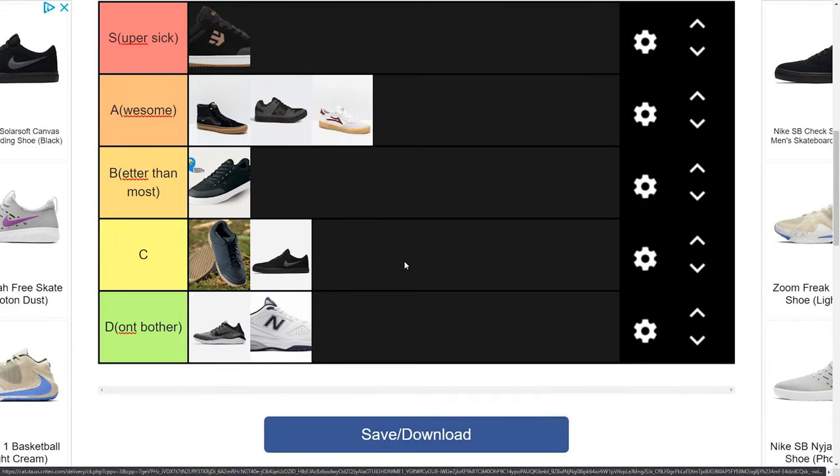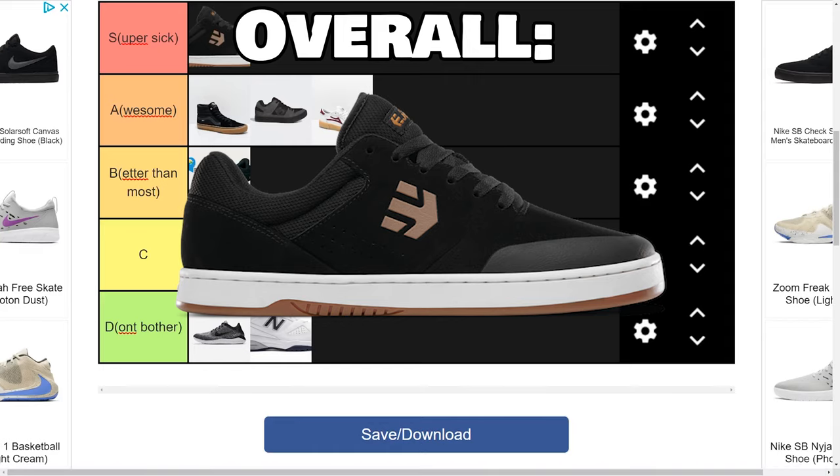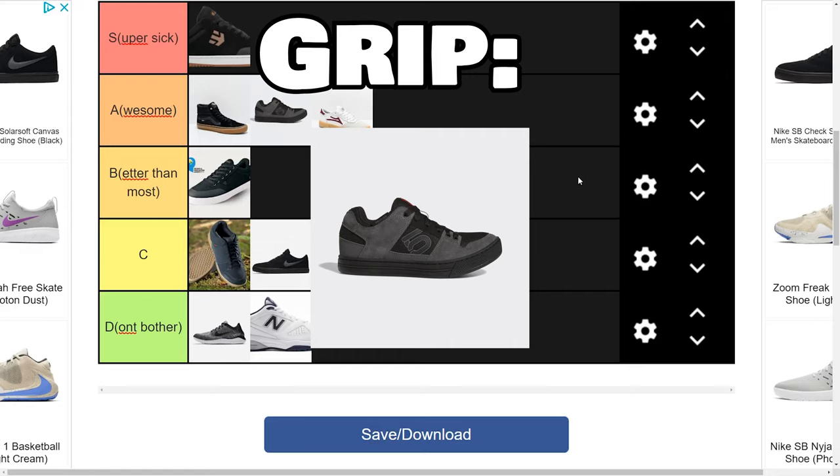At the end of the day, the Etnies Marana Michelin is my number one overall pick. They're the best all-rounder for sure — they give you an unprecedented amount of balance between good energy transfer, good pedal feel, comfort, cushion, grip, all that stuff. They're definitely my top all-rounder and my number one recommendation to anybody looking to get a mountain bike shoe. The best gripping shoe on this list is without a doubt the 510 Freerider with that stealth rubber outsole. It's heat — it's like there's gorilla glue on the bottom of your shoe at all times. It's nuts.